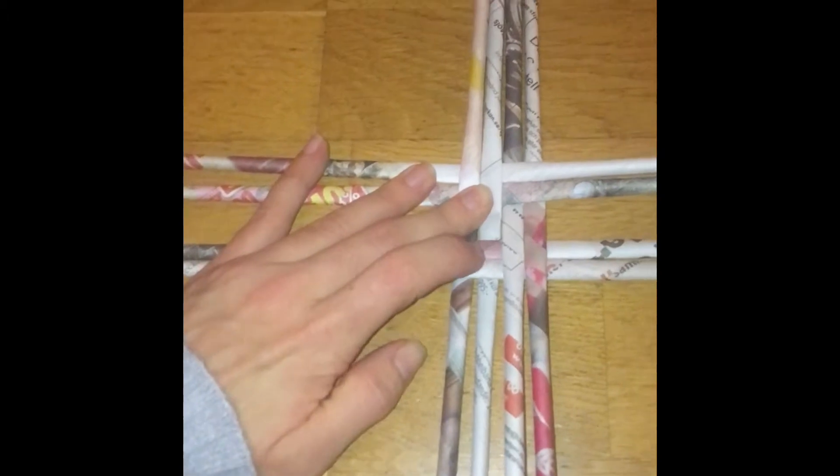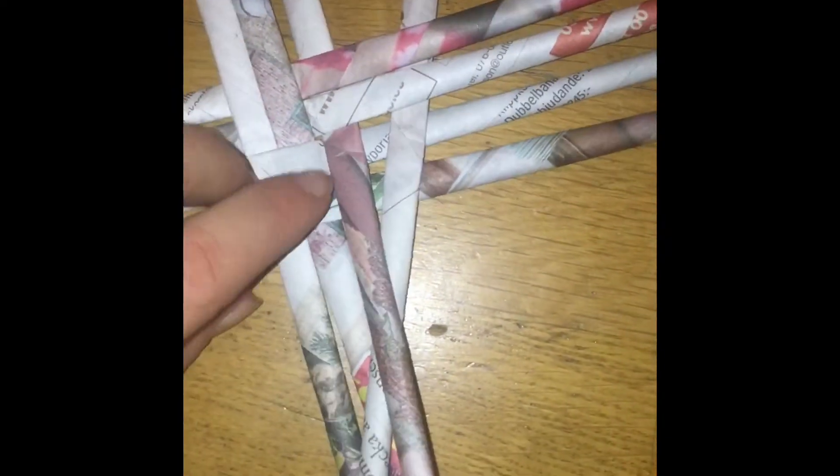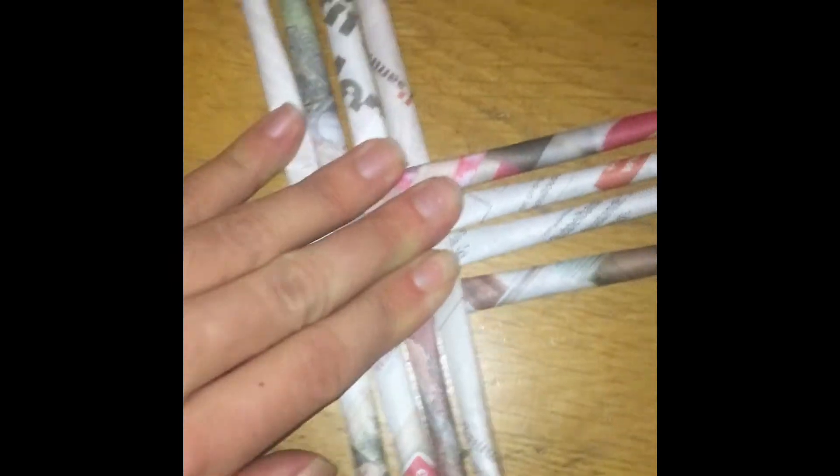Now I've got all those sticks ready and I'm ready to make the base of the basket. It's pretty hard to film and do at the same time but it should look something like this. It's hard to start but once you get the hang of it it's pretty easy. I'm just gonna glue it all together so it sticks easier. Okay, that's not really nicely done in the middle — it's more like a cross. I should have done that better but no way back. I have to glue two of those together to make the starting point.